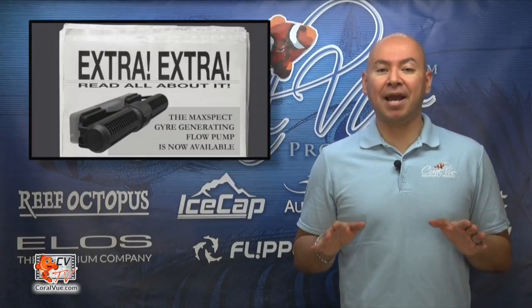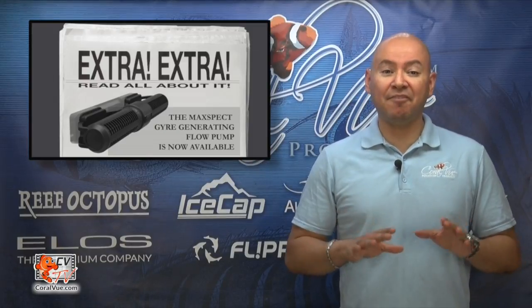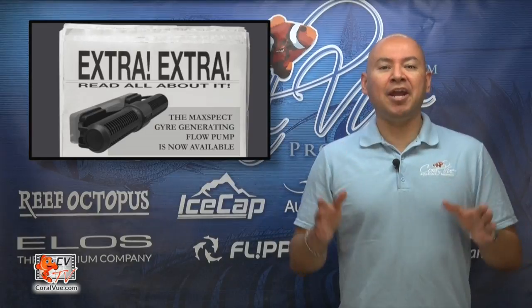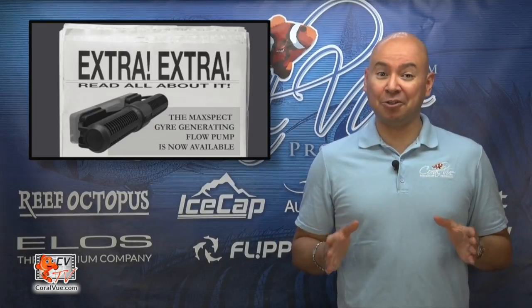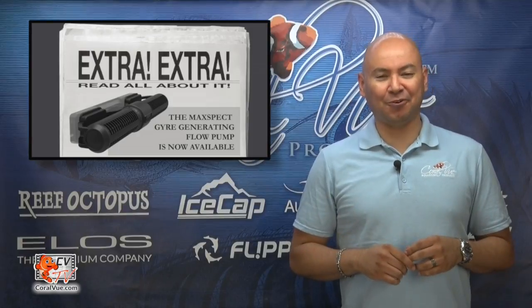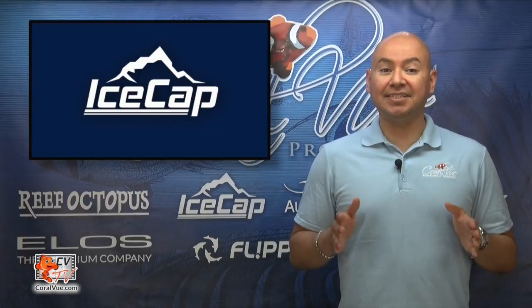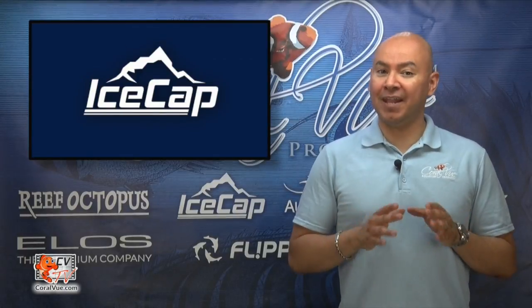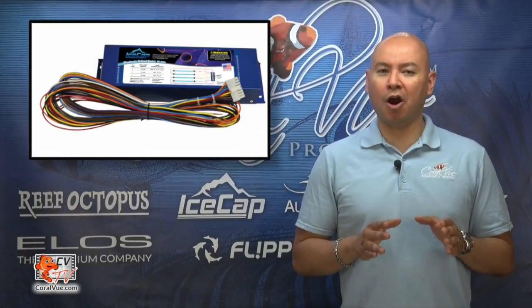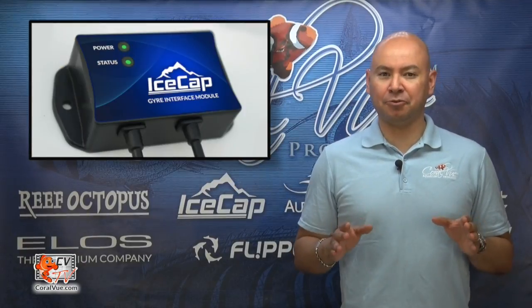Ever since the Maxpec Gyro hit the market back in November 2014, the biggest question everybody has been asking is: when will I be able to connect my Gyro to a system controller? Icecap, the company best known for their lighting ballast and their brand new RODI smart water filtration system, has come out with a new Gyro interface module.